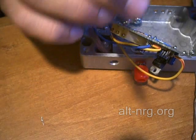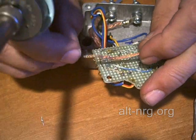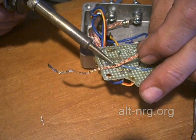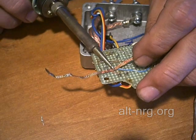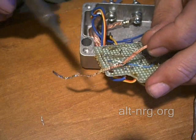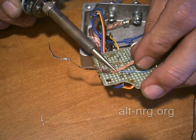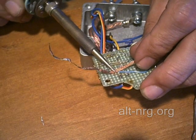Let me show you how that works. All you do is find a clean spot, apply heat to the top, and it leaves the terminals that you have applied the heat to nice and clean.